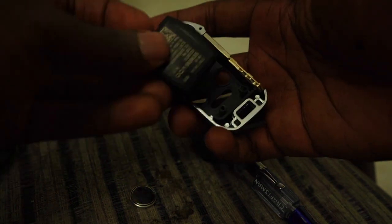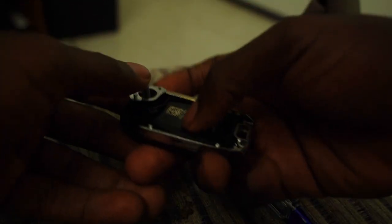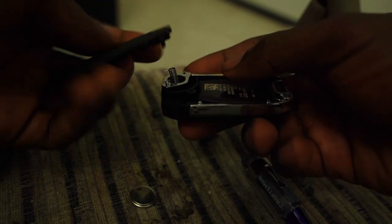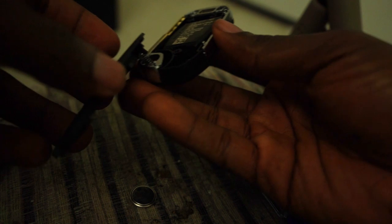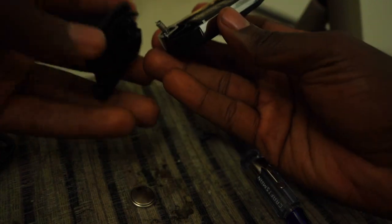So I gotta put my old stuff into this new shell now. I'm gonna put it in — I know it'll fit but I gotta make sure. Boom, it fits. Then this spring part — you gotta watch out because it will pop out. I have to put it back on and make sure it's tightened. This spring is giving me a hard time, it's driving me nuts.